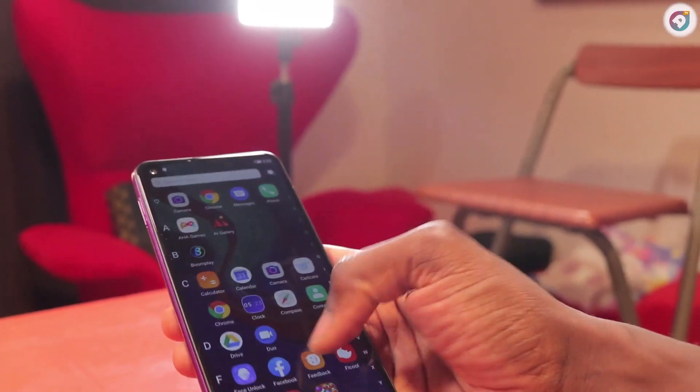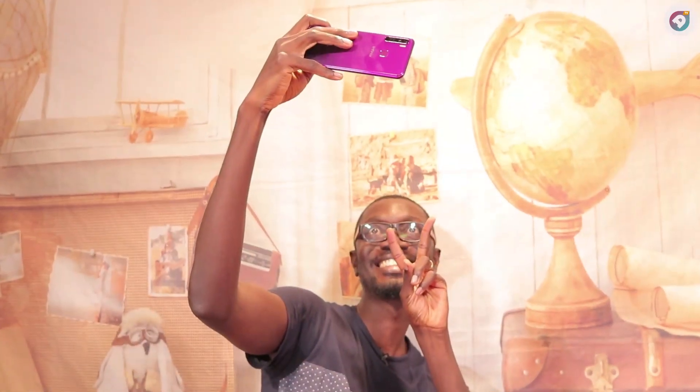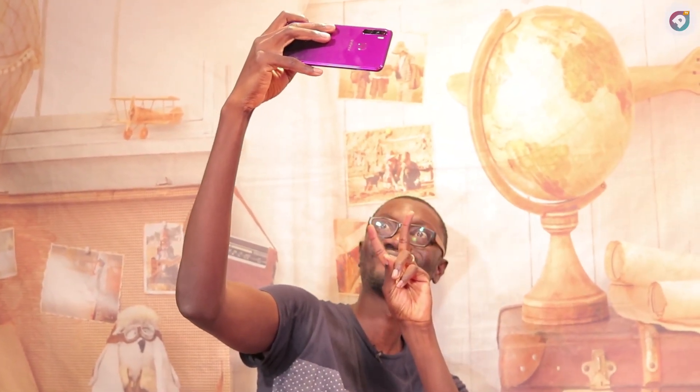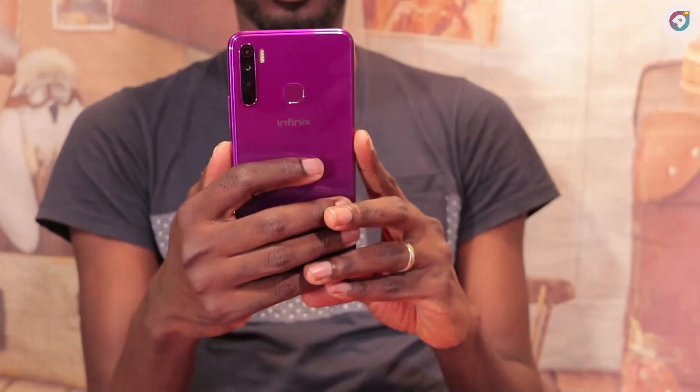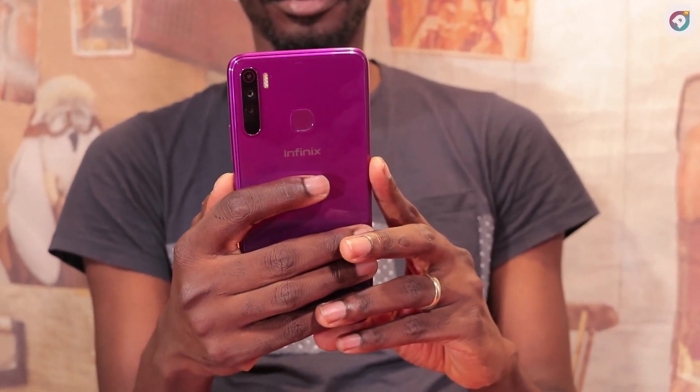The Infinix S5 Lite runs on Android 9.0 Pie and is powered by a 4,000mAh non-removable battery. As far as the cameras are concerned, the rear packs a 16-megapixel primary camera, so you can be assured the quality of pictures will be good.